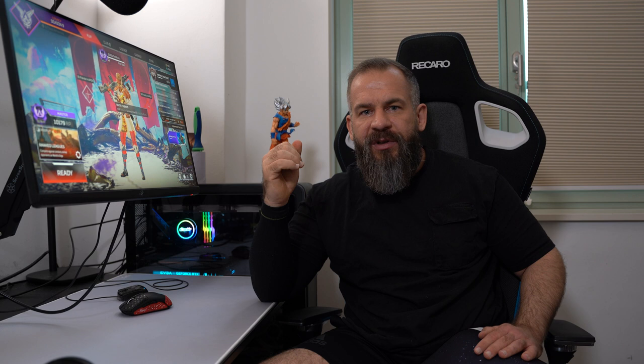So that's it from this comparison. As I said, the Equate wins — doesn't matter if you play white or black. If you have any questions or want to know something about the pads or other pads in general, type it down in the comments, ask anything, or visit me in my stream — I stream daily. Thanks for watching, see you on the next video. Goodbye.